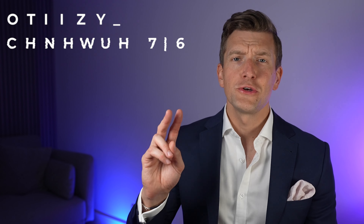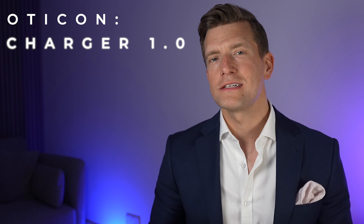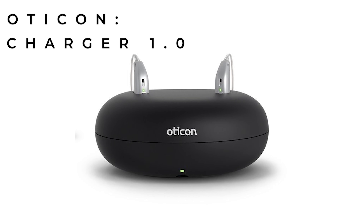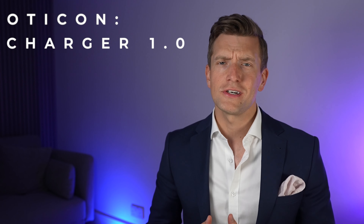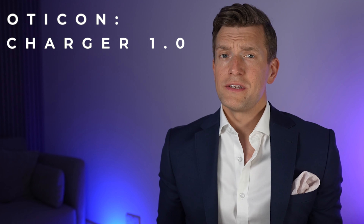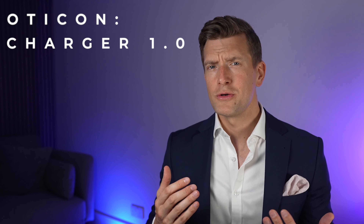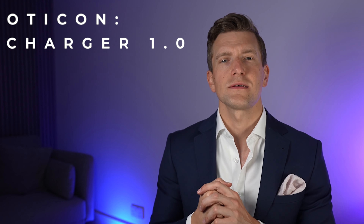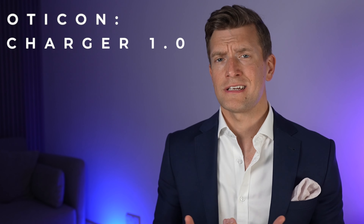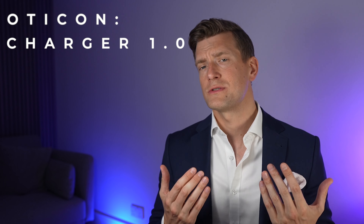Oticon have two different styles of charger available. As standard, when you order either the Mini-BTE or the Mini-RIE, you will most likely have been issued with a standard desktop charger called the Oticon Charger 1.0. This charger has been around since the birth of Oticon's previous hearing aids, the OpenS Mini-RIE R's. In my opinion, this is one of the coolest-looking chargers on the market. When Oticon first launched it, they boasted that they'd had some of the world's finest designers put it together — and just because it's a hearing aid charger doesn't mean it needs to be ugly, though not all manufacturers seem to have got that memo.